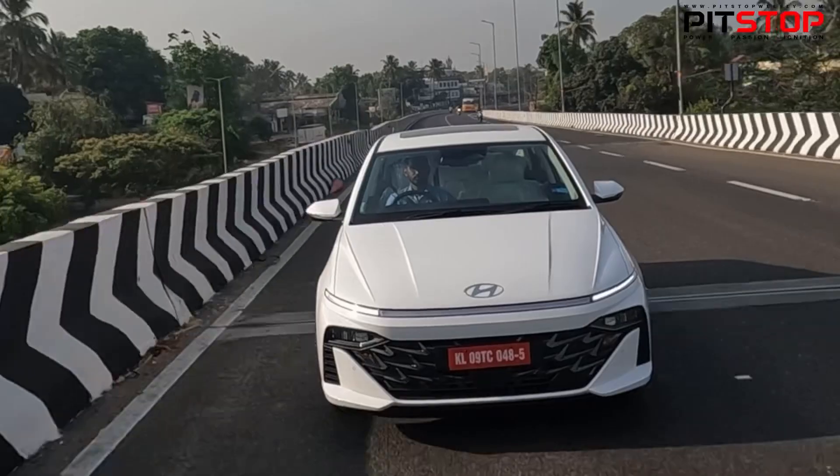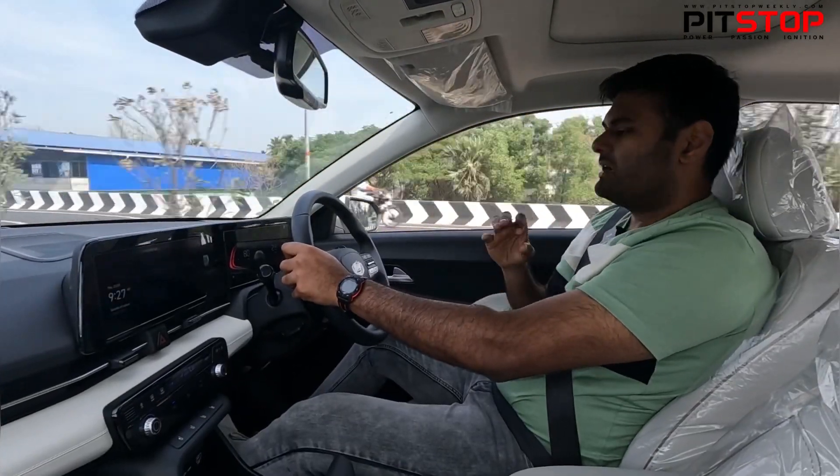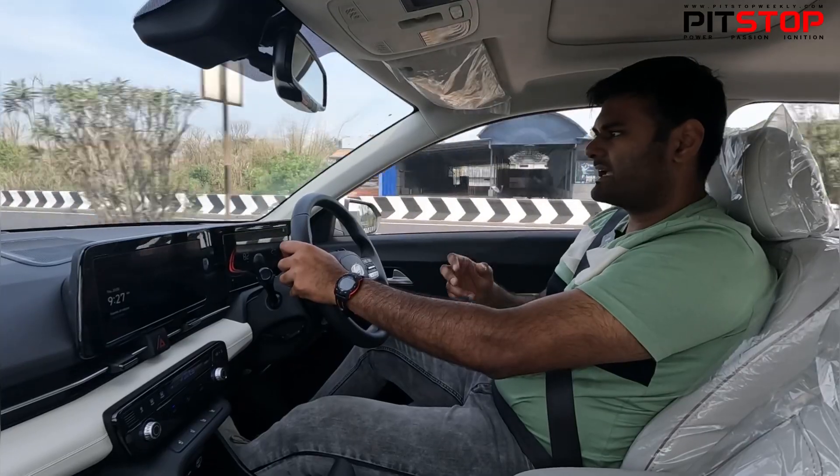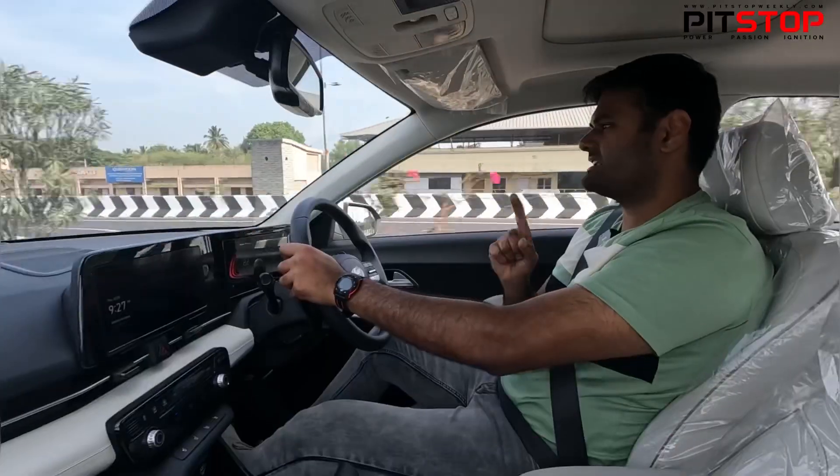I am very much excited to drive and experience that sort of power in the new Verna. But the biggest highlight in the Verna again comes to the design and the interiors while driving — ADAS features, Level 2 ADAS features.